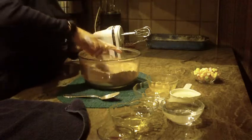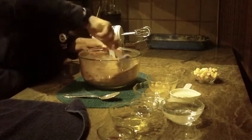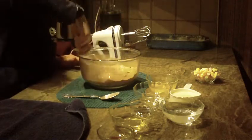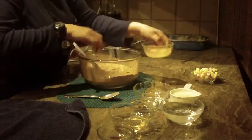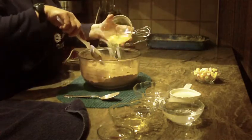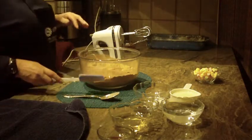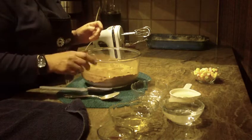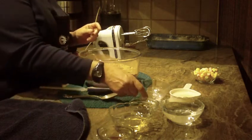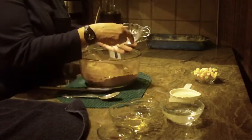With your spatula, just go ahead and blend this dry mix together in the bowl — just combine it as best you can. You're also going to put in two large eggs at room temperature, and you're going to need either one cup of buttermilk or sour milk.